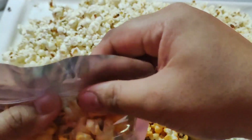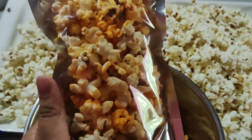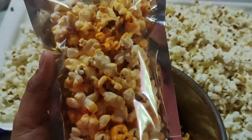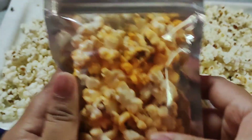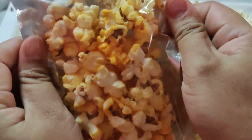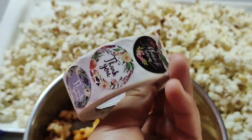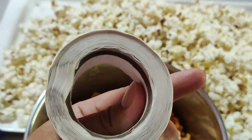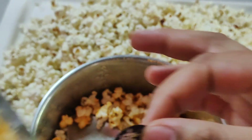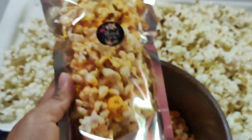Diba ang cute nga? And then one more thing — meron po akong nabiling sticker, na thank you sticker, pang pa-cute lalo, pang pa-attract sa mga customers. So ilalagay din po natin dito. So ito po yun siya guys — 50 pesos lang po ata ito ang isang ganito, 500 pesos na ito. So adhesive kasi ito siya. Ilagay natin dito — thank you! Diba ang cute niya?